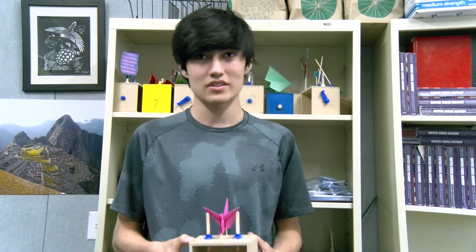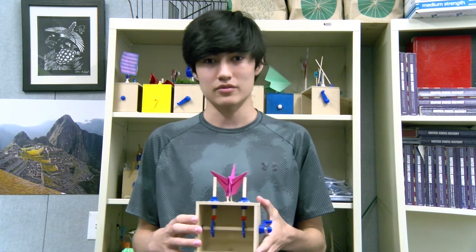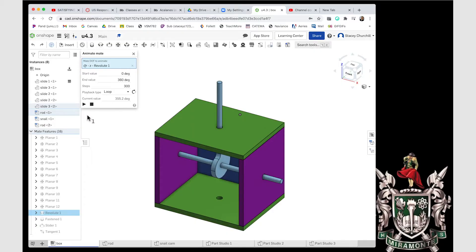We make cams and we design them ourselves in Inventor, and then we print them out of a plastic filament with the 3D printers. There's a lot of freedom in what you can do, so it was pretty cool.